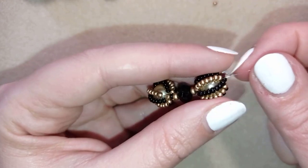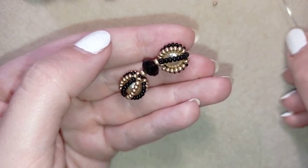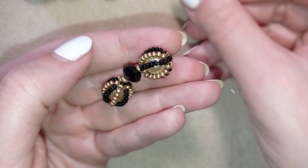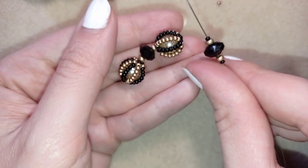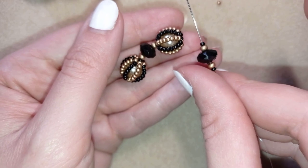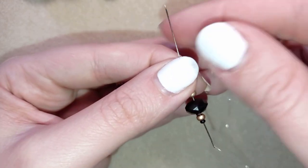I'm taking the same connector sequence as before: 11-0, 8-0, crystal, 11-0, 8-0, 11-0. Now I have this on my needle.